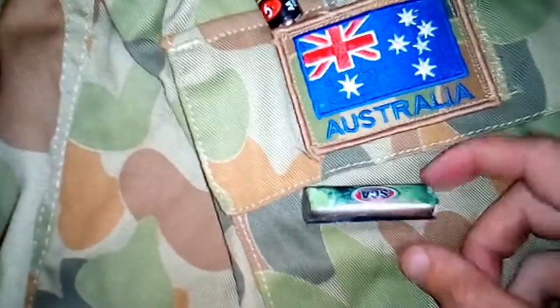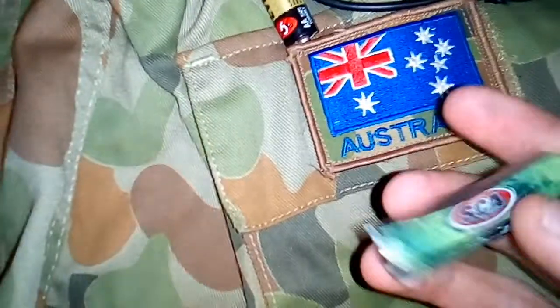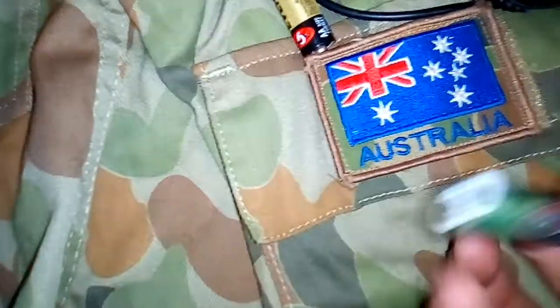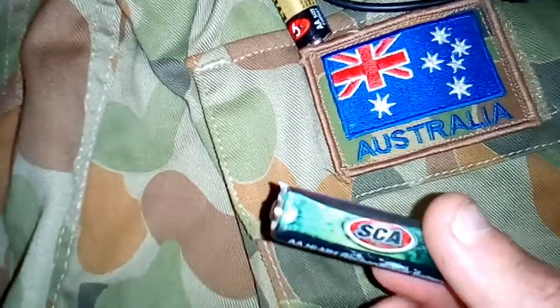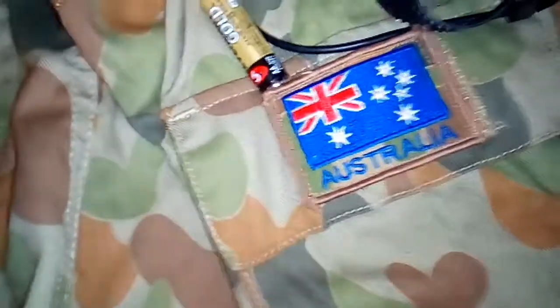I'll also show you these batteries I just blew up. That, people, is why you use the proper charger. They're completely kaput. I swear I had them in the right charger — probably not. Not my luck.